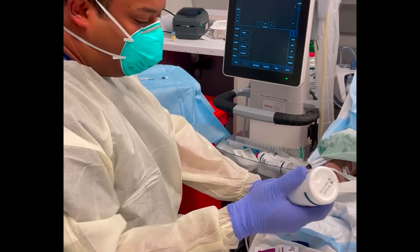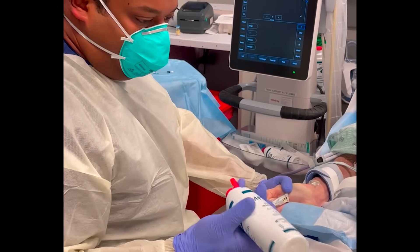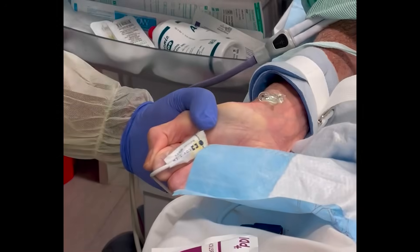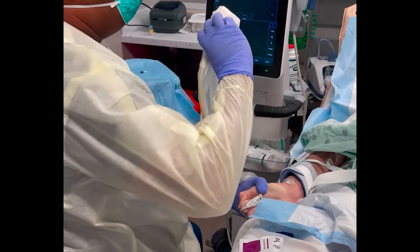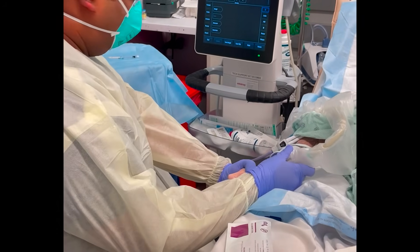To put an arterial catheter in, you need to identify a suitable vessel. With the ultrasound-guided approach, it's a lot easier to use a radial artery than a femoral artery, just because there's less soft tissue that you need to go through.